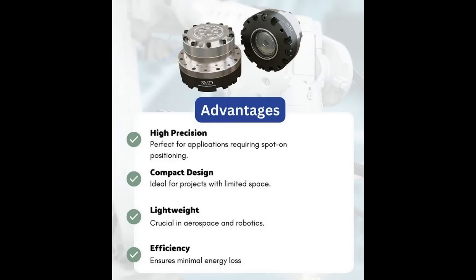Of course they have their advantages, and they come mostly in precision and accuracy, compactness, high torque density, zero backlash and reliability. They're very reliable devices.